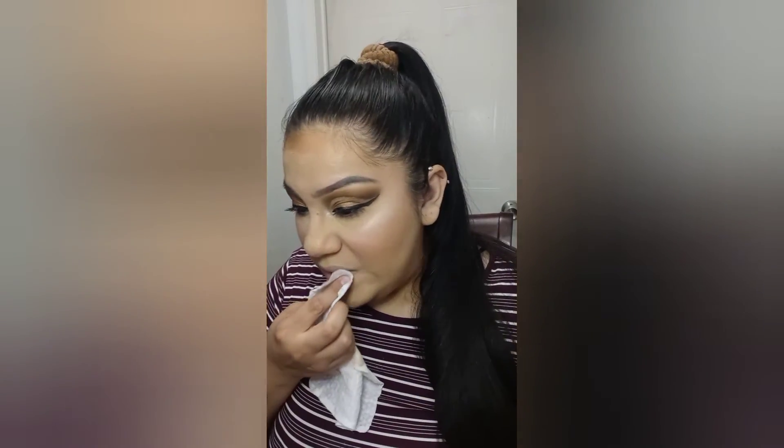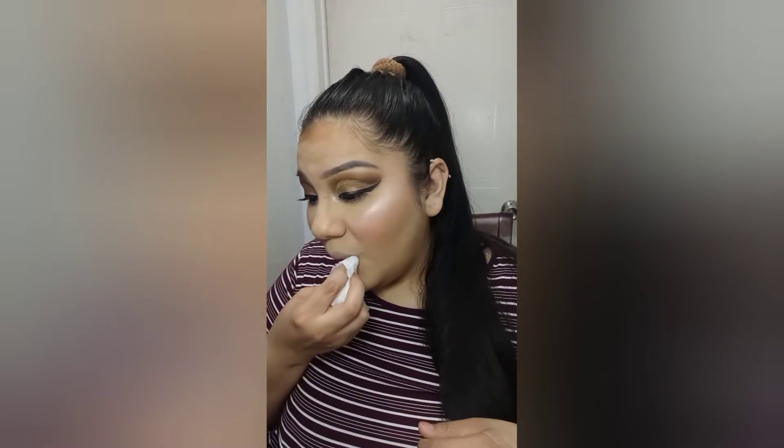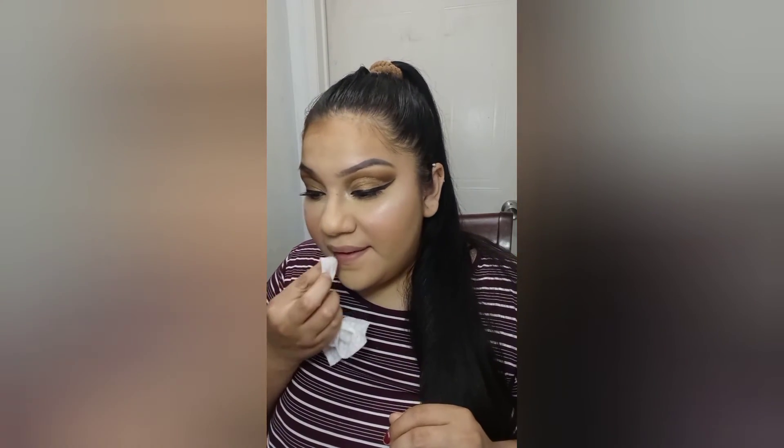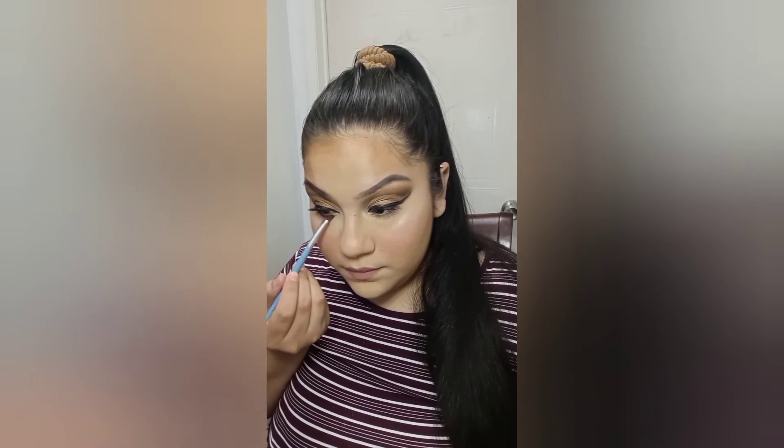I'm just going to clean out my lips with a baby wipe. Back to the eyes for a little bit — I'm going to use that same color we used on the crease and put it under my eyes. This is an angled little buffing brush.